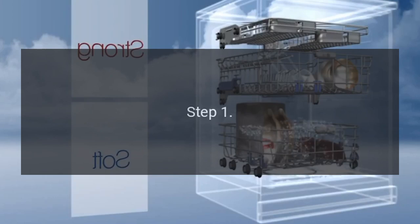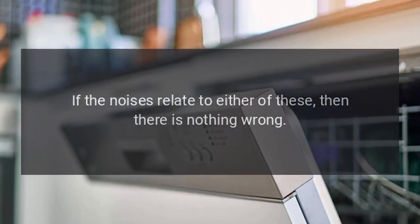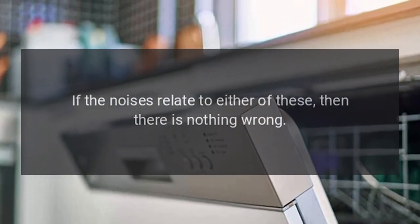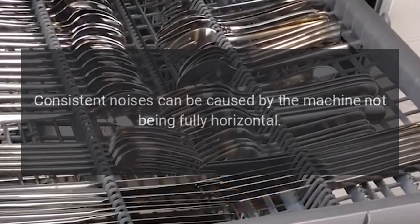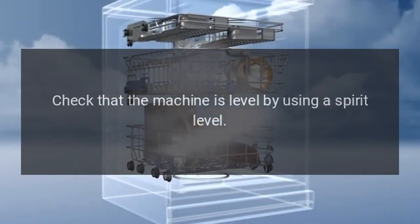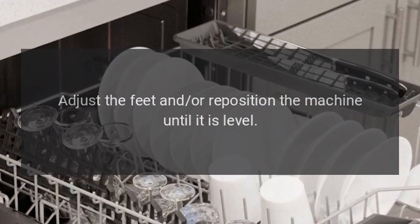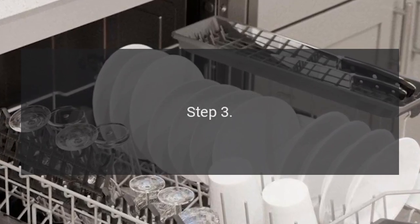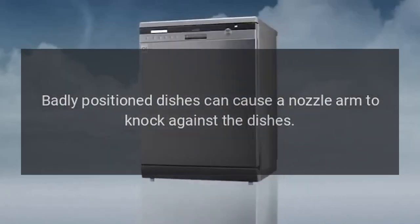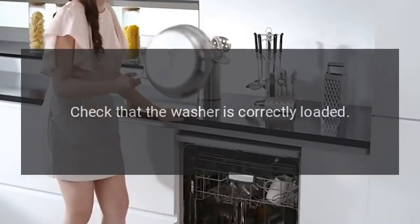Noises. Step 1: A clunk as the detergent cover opens and drainage sounds are normal. If the noises relate to either of these, then there is nothing wrong. Step 2: Consistent noises can be caused by the machine not being fully horizontal. Check that the machine is level by using a spirit level. Adjust the feet and/or reposition the machine until it is level. Step 3: Badly positioned dishes can cause a nozzle arm to knock against the dishes. Check that the washer is correctly loaded.